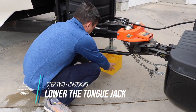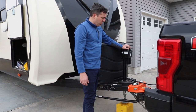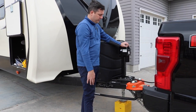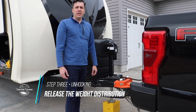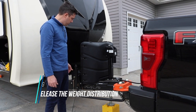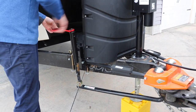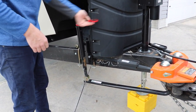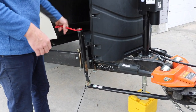As we raise the camper up, it takes pressure off the weight distribution bars and then weight off the actual hitch. Now we have to take the weight off the distribution bars — for the Hensley hitch it's a three-quarter inch socket, so you put that on there and then loosen it up. A drill is super fast and that's normally what we use, but today we'll use a wrench.